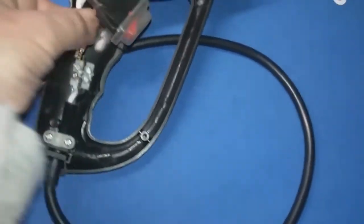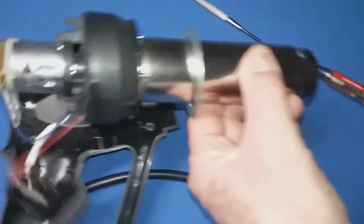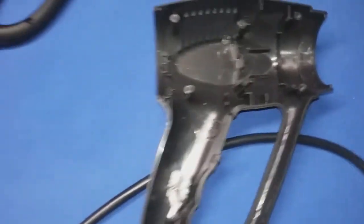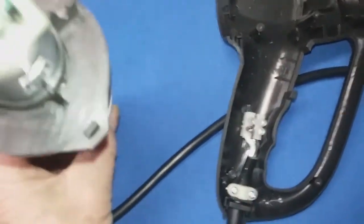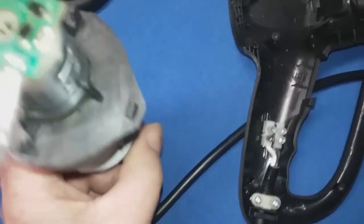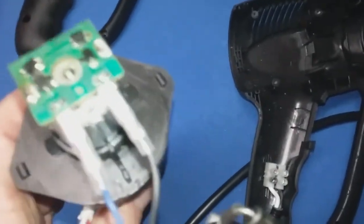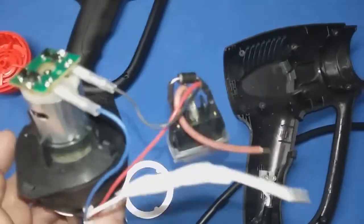I got those two screws out, pulled the white wire out, and pulled the brown wire out. So now I can pick the whole thing up and remove it from the plastic case. Mine just has these locking tabs here, so I can take those locking tabs with a small screwdriver, pry those loose, and then take this black part off.